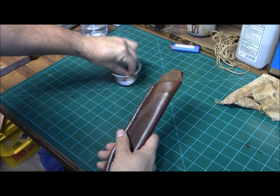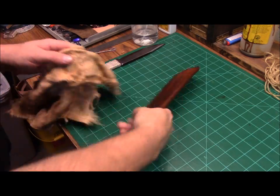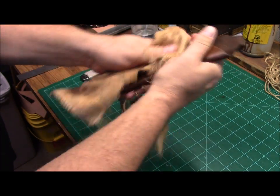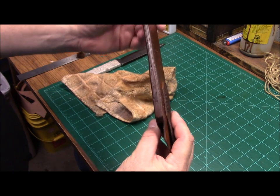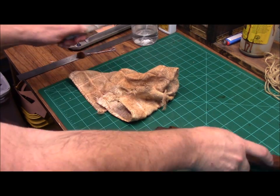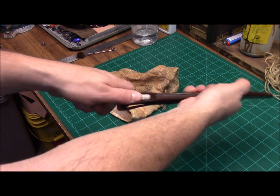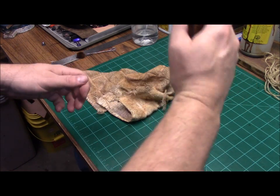We'll go ahead and put our top coat on. After our top coat's dried, what we're going to do is just go to the buff. You can see that edge came out really good with just that sandpaper — I mean, I'm going to burnish it anyway, but there's really not that much need. And the fit is really good. You can see it doesn't take much effort to withdraw it, yet retention is pretty good.